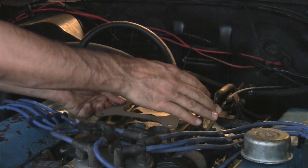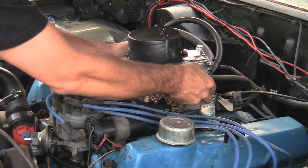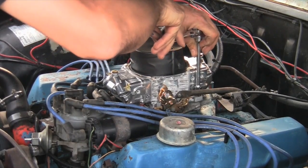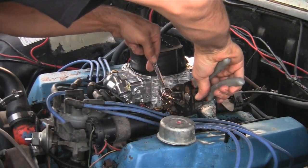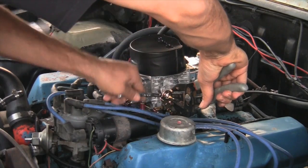Now I'm going to throw this new one on and plumb it up. Make sure to clean the intake manifold thoroughly before putting the new gasket and carb in place. Tighten the bolts in a diagonal pattern. Attach the throttle cable ball that fits your application into a hole on the arm — you may end up moving this to enable full travel. I ended up in the lower hole on the throttle arm.